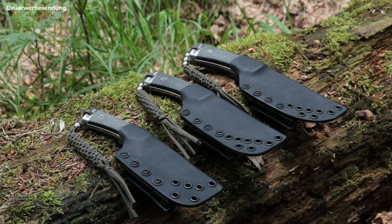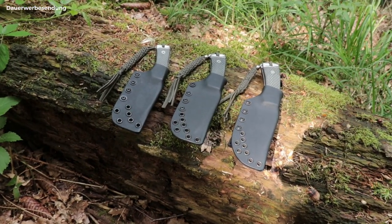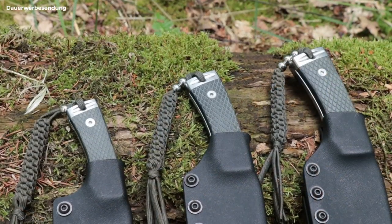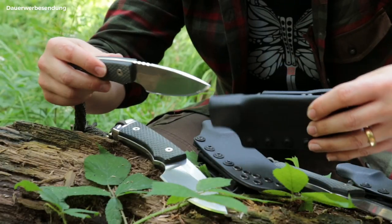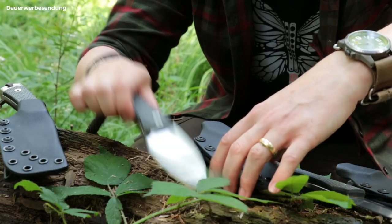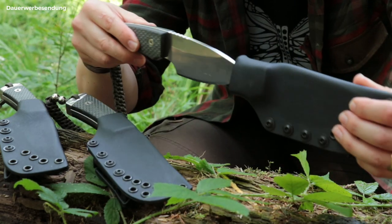Andrew first produced the Raptor knife in size L and has now designed three sizes to appeal to different hand sizes. However, I can say that all three sizes fit superbly in my hand. The Kydex sheath fits tightly and perfectly on the knife with no sharp edges. The full snap when the knife is inserted in the sheath is satisfying and fun to listen to — that's the quality you can hear.